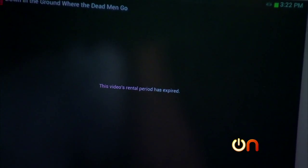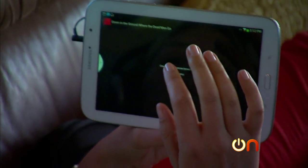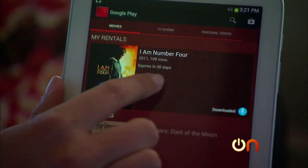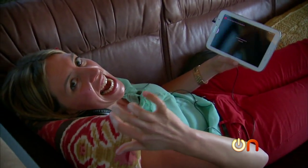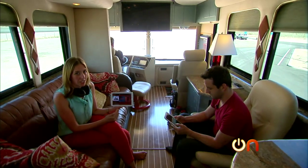What the hell? I actually had rented a movie that I downloaded, and I've been sitting here trying to watch it. This one says expires in 30 days, and I got it like eight hours ago. But when I try to play it, it says the rental period has expired. This is totally a waste of my time — I paid for that. I don't know that I can necessarily blame the tablet, but Google services are not working.